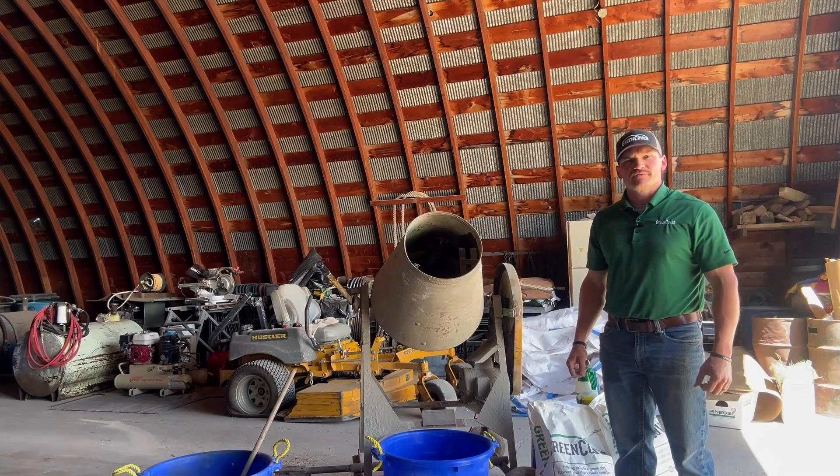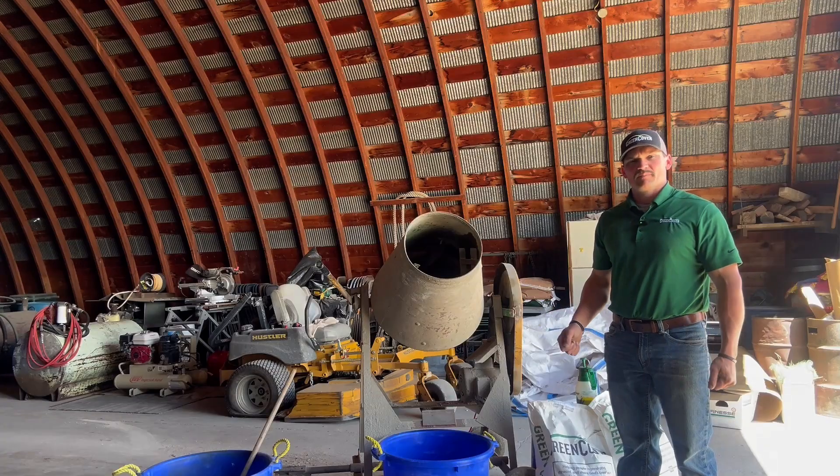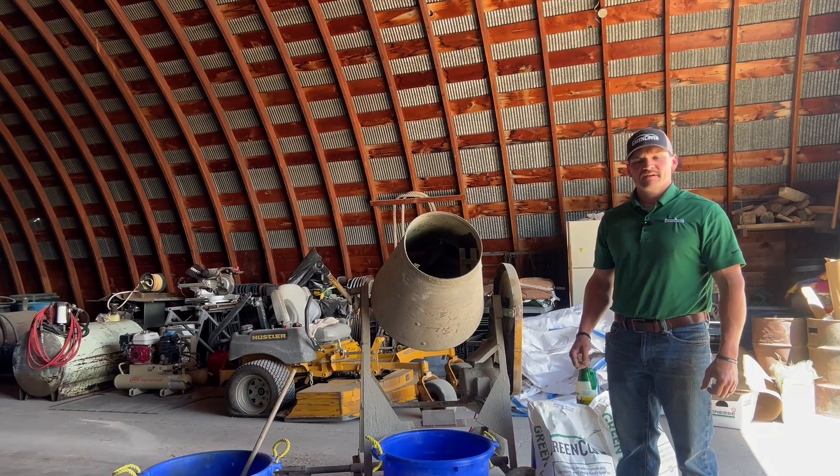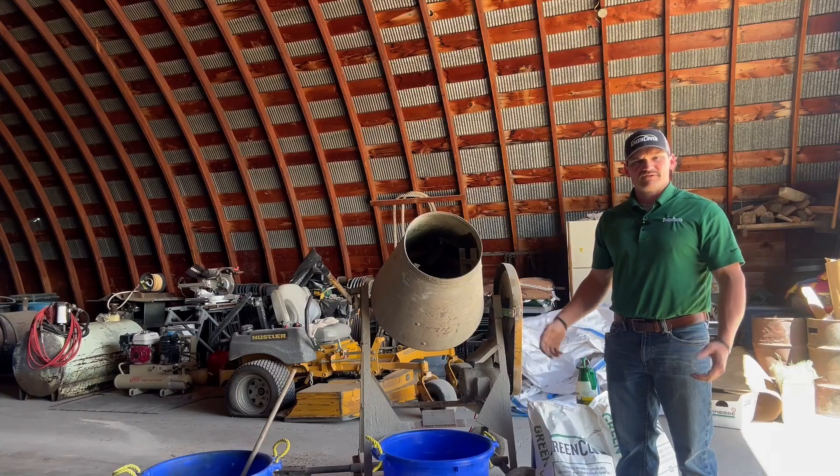Hello, my name is Dylan Kuhn and I'm a sales representative with Green Cover. I'm here to demonstrate how to properly apply our biological seed inoculants in the absence of a commercial seed treater or a larger seed treater.